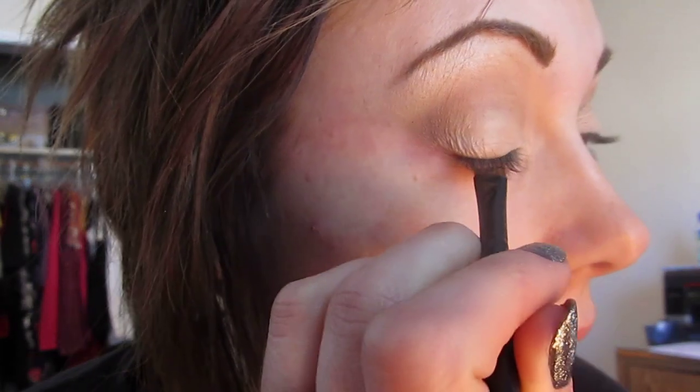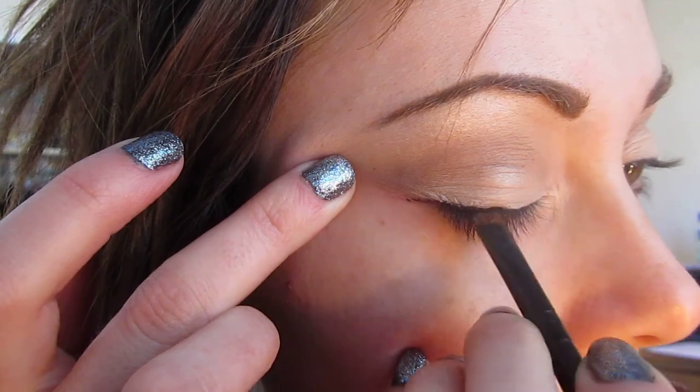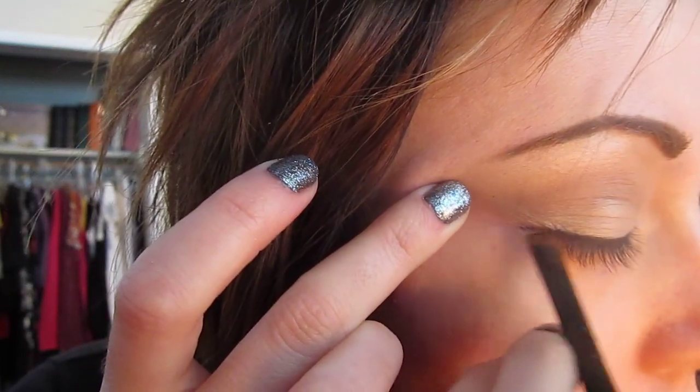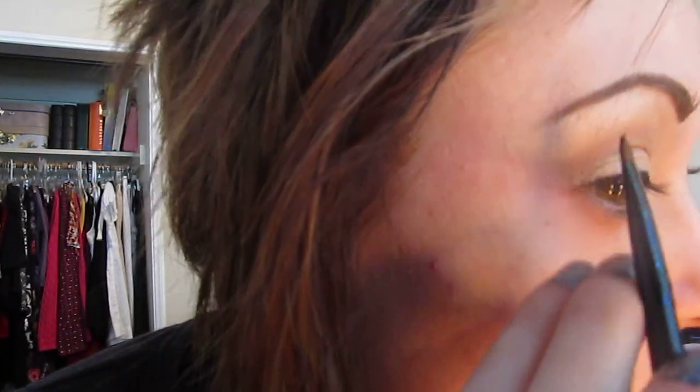We're just going to clean up all the fallout in the outer corner. For eyeliner, I'm taking some gel liner in number 77 and popping this on the upper lash line using an angled brush — just dabbed in and got it all over the tips of the brush, then blend that out on the upper lash line. Go as close to the lash line as you can. The shape is a little bit heavier in the outer area and then goes thinner as you get toward the inner corner.